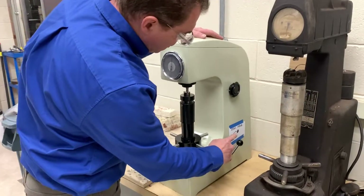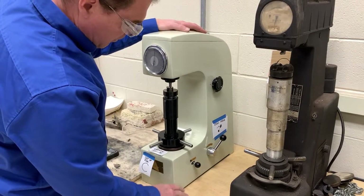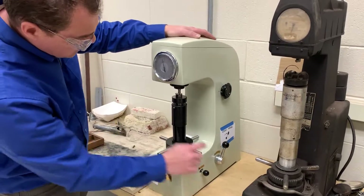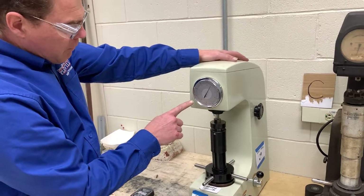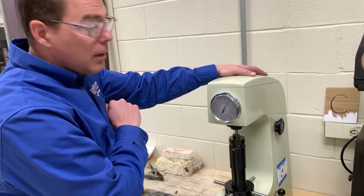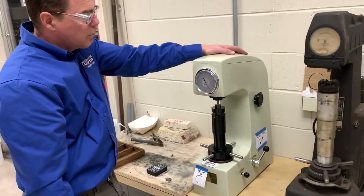Before starting, make sure it's in the read position — the last person should have left it there. This handle moves back and forth. Pull the loading lever towards you, which releases the lever and you'll see it come forward hydraulically. Meanwhile the dial comes around and eventually stops. This is not when you read it — if you read it now you'd get a meaningless Rockwell C number. You must push this handle back to the read position first. It's labeled for you: that's the read position.